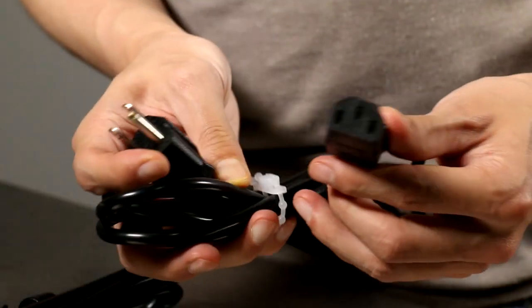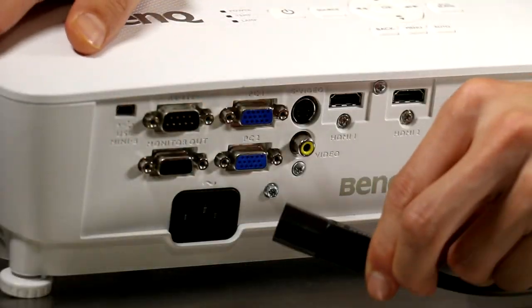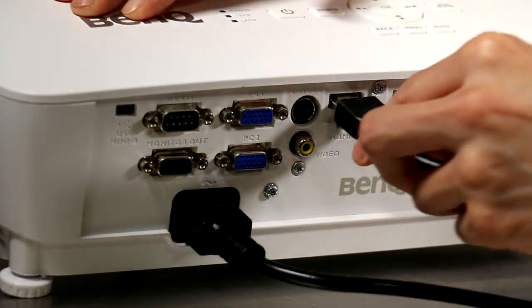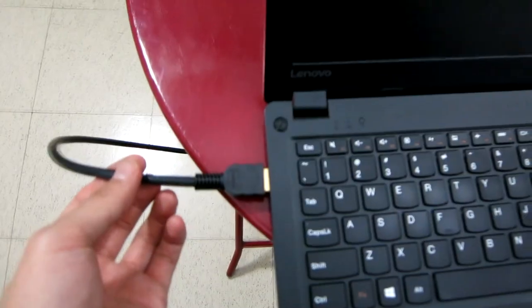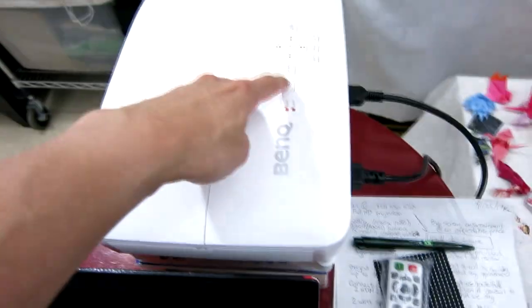We're going to need a pretty large wall because this thing can project up to a 300-inch picture. The wall behind us should work just fine. We've taken the BenQ projector and put it on a table, plugged in the power cable and an HDMI cable. Note the HDMI cable didn't come with the package — the VGA cable is included but I've connected an HDMI cable to my laptop. Let's turn this on.